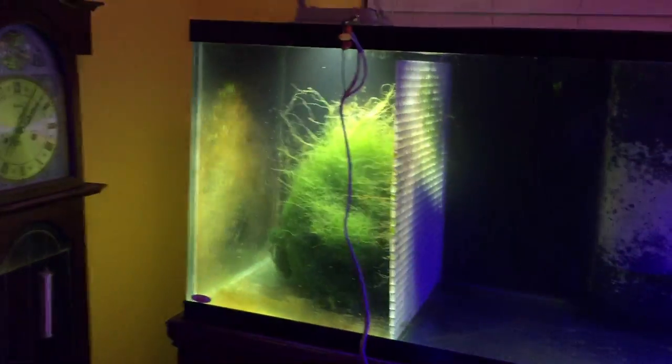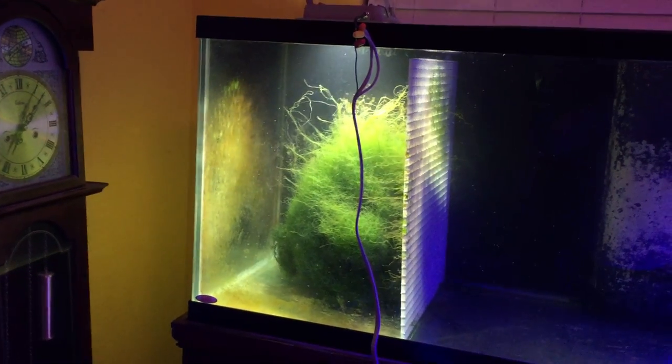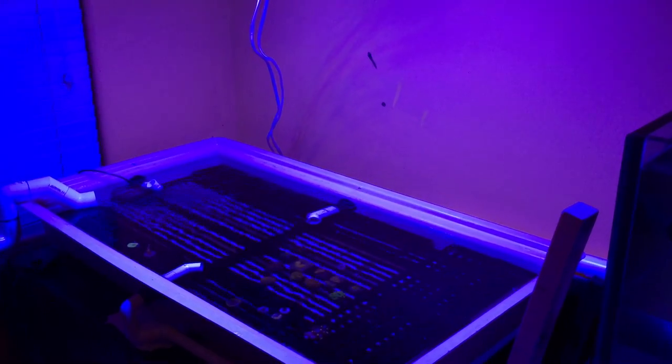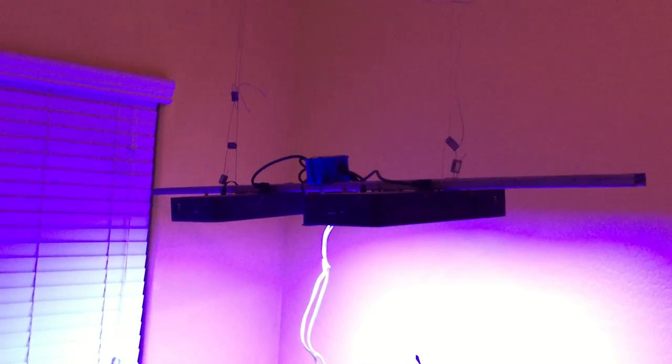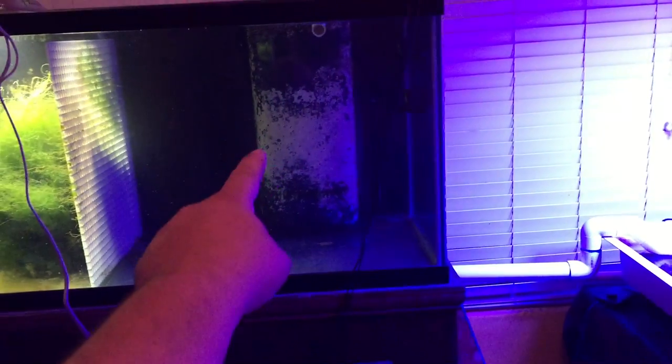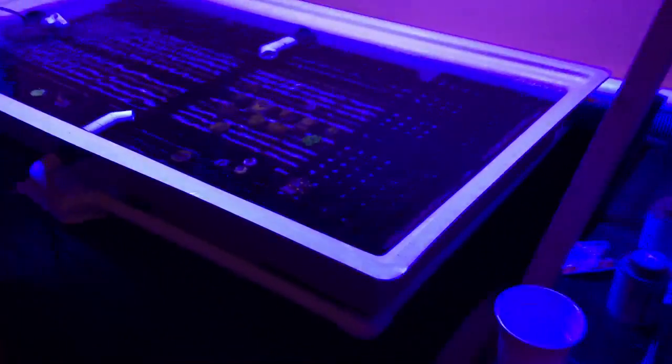In other news, look how much this caulerpa has grown — it's unbelievable. So let's move on to the fun stuff. I put lights over the frag tank, the float table, whatever you want to call it. I'm using the two reef breeder LEDs. I took the third one off — that's actually going to go over this part of the refugium for the chaeto and the anemone.